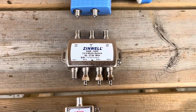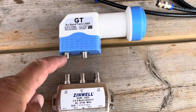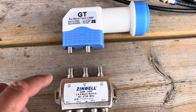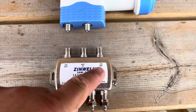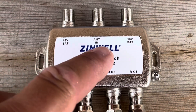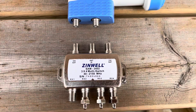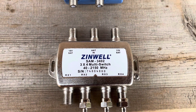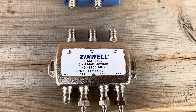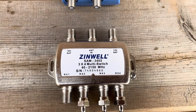Here's how this switch works. You start at the satellite dish with a dual-output LNB. Connect the two outputs from your LNB to these ports on the switch: 18-volt satellite and 13-volt satellite. The 18-volt port is for the horizontal satellite channels and the 13-volt port is for the vertical satellite channels.